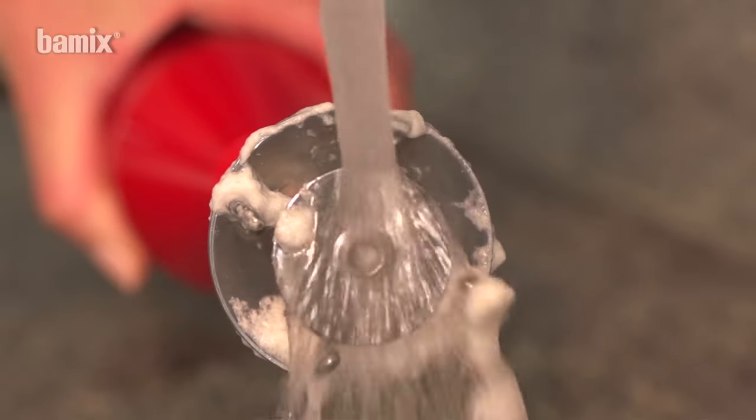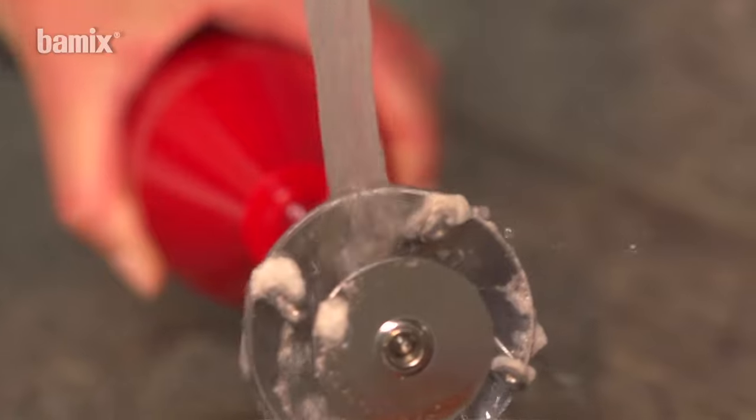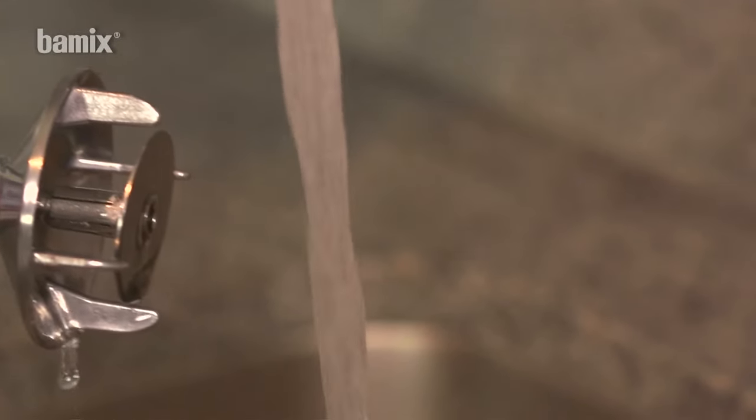The Bamix is easy to clean. Simply rinse the chrome plated section under running water. Remove the attachments after cleaning.